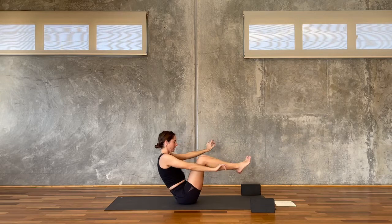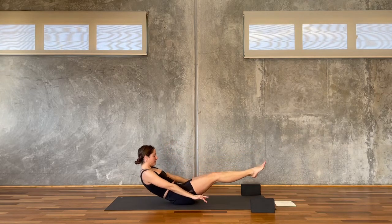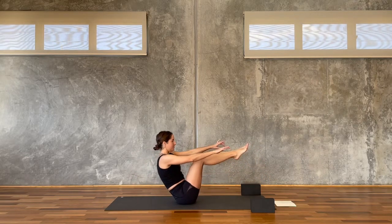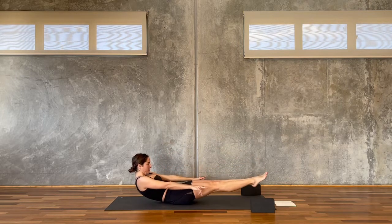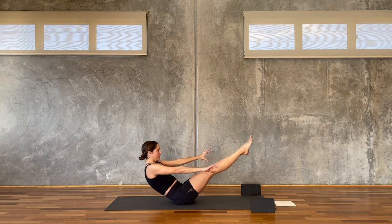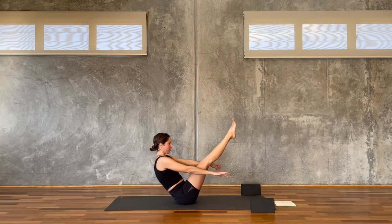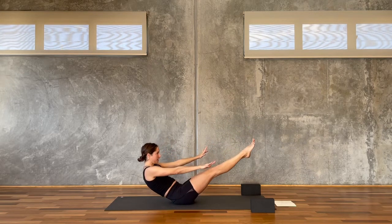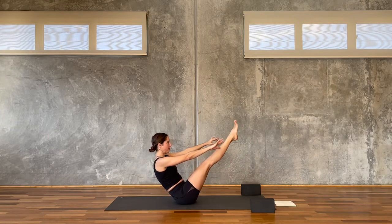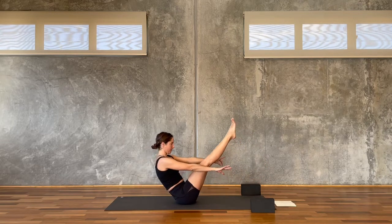Bum goes down, pick the legs up — this time Ardha Navasana slowly, and then back up to Navasana, nice and simple. Lower it down to the Ardha, lift it up — that's three. We have ten. Lower it down to the Ardha, lift it up — that's four. Lower it down, squeeze the legs together, lift it up — that's five.